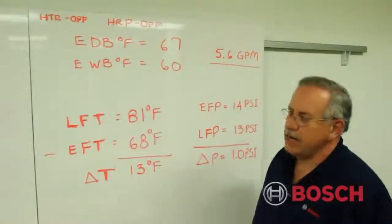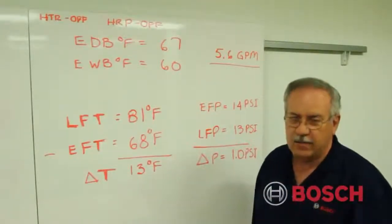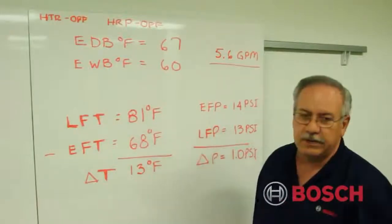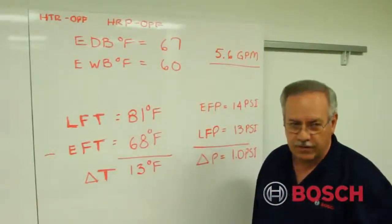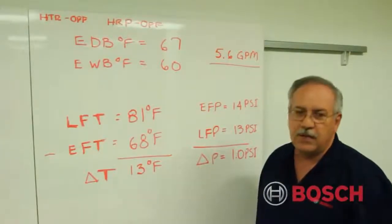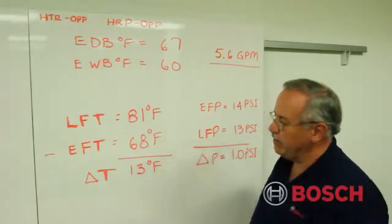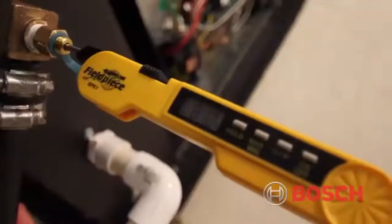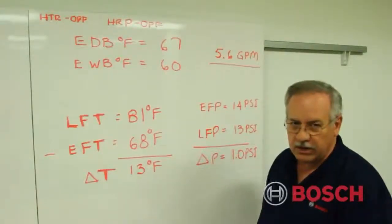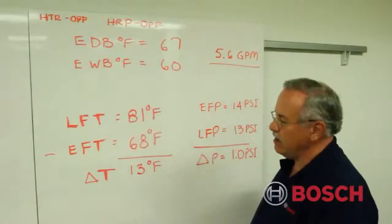My counterpart Mark gathered data from the live TA025 machine operating in cooling, so we're calculating heat of rejection. Any electric heaters and any heat recovery package — commonly referred to as the super heater — must be off. Mark found from the PT ports that the entering fluid temperature is 68°F and the leaving fluid temperature is 81°F. Since we're in cooling, the fluid gets hotter as it leaves the coaxial, giving us a delta T of approximately 13 degrees — one of three factors needed.